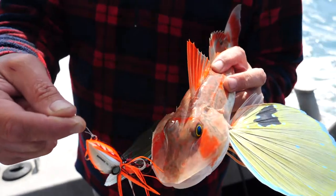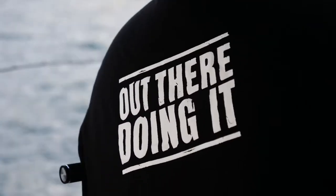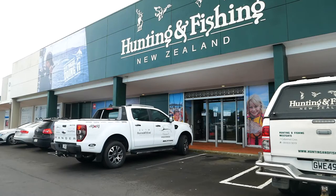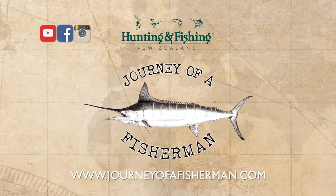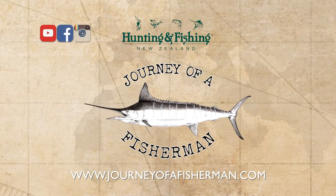For the rods, reels, lures, and terminal tackle, and some great advice, call in and meet your team at your local Hunting and Fishing New Zealand store. And for more inspiring online fishing content, visit journeyoffisherman.com and subscribe to our YouTube channel.